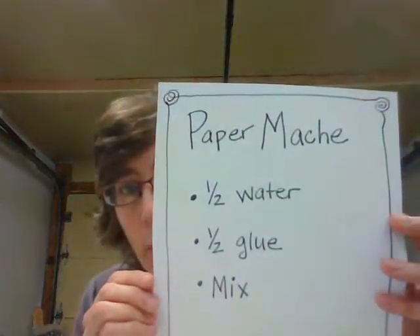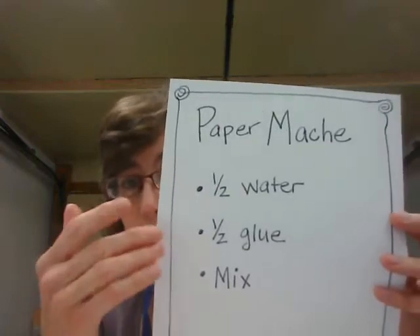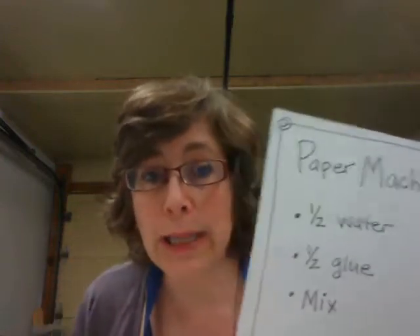Make sure you press your strips on firmly while working so they stay in place. Just to help you remember: the paper mache solution is half water and half glue, thoroughly mixed together. I'm going to leave you now to paper mache. I'll make another video where I tell a story about a magical beast, and if you're in the mood to listen to it while your fingers are busy paper maching, you can. Get to work and have fun — bye!